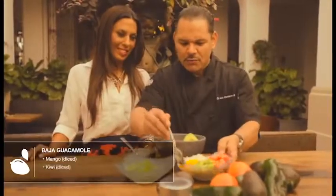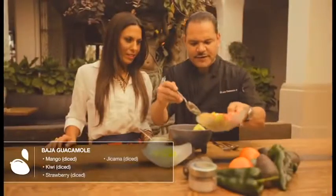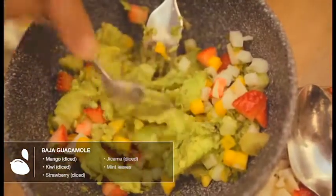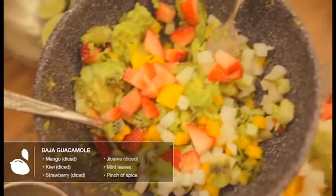So Chef, now tell me how you make Baja guacamole. Mango, diced kiwi, diced strawberry, and then jicama — gives it a little texture, just firm. Fresh mint leaves in there. It's almost like a fruit salad, and then just a little bit of spice, and that is our Baja guacamole.